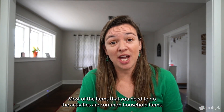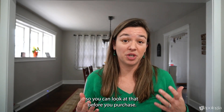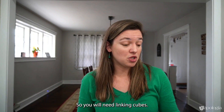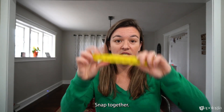Most of the items you need to do the activities are common household items. We have online a complete list of everything you'll need so you can look at that before you purchase. But there are a few math-specific items I want to show you now. You will need linking cubes — these will be familiar to you if you used Level One or Level Two. They snap together.